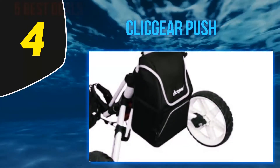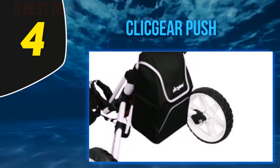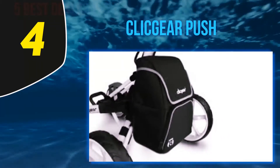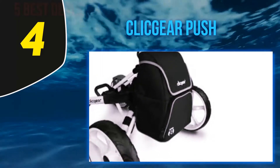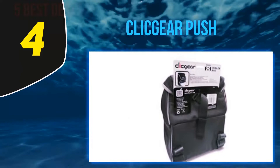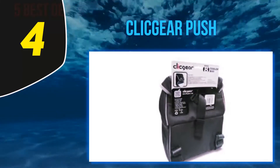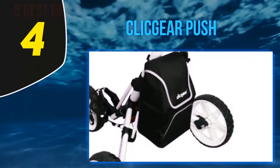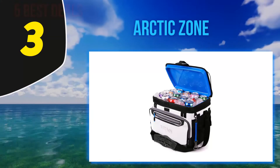The flaw of this bag is its limited use, as it has been designed to fit only Click Gear three-wheel push carts and perhaps some similarly designed carts from other brands. You may also find the magnetic closure on the upper pocket annoying when the pocket is overfilled and the magnet loses its strength to keep it closed. Other than that, it is one of the most stylish golf coolers you'll find.